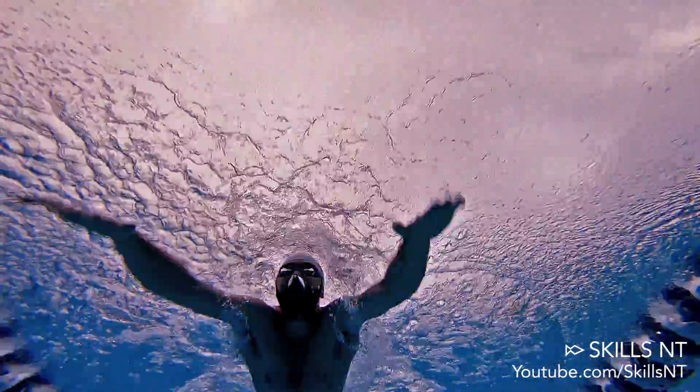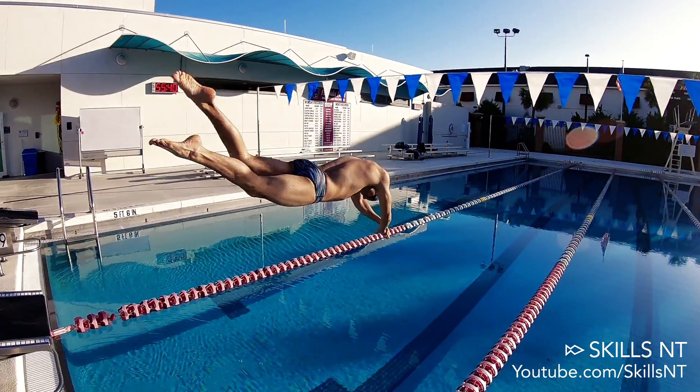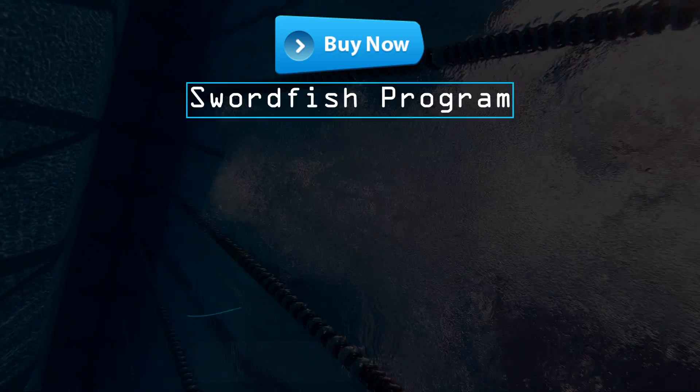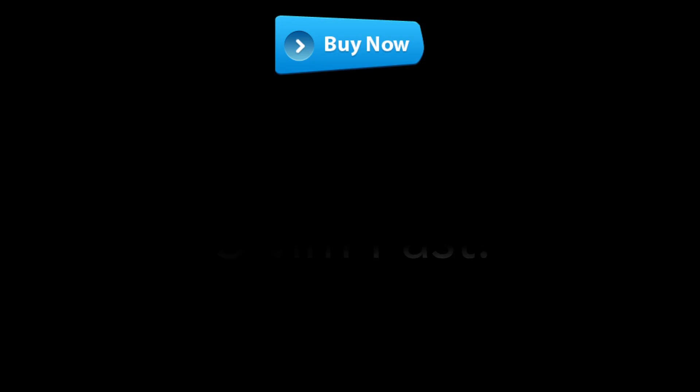Speaking about the dive, if you want to know what a perfect dive looks like according to physics, make sure to subscribe and wait for the next chapter of this series. And if you want to swim faster, click here to check out our 10-workout Swordfish program. Thanks for watching — swim fast!